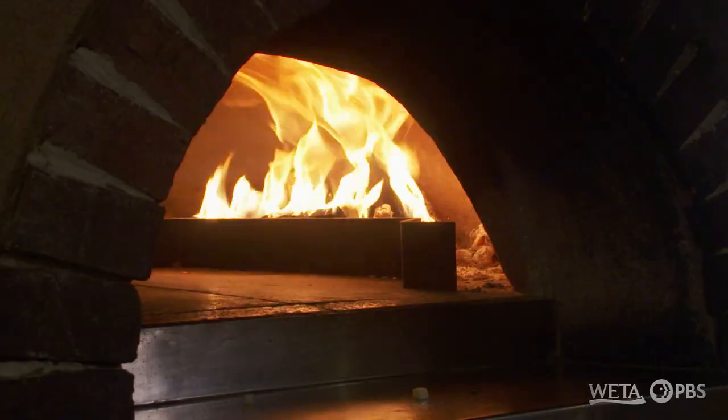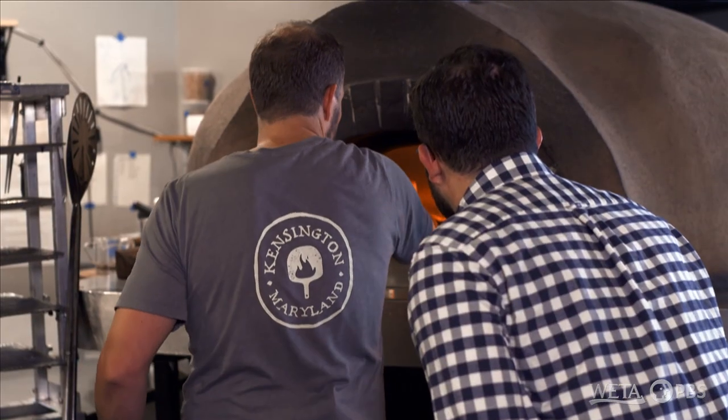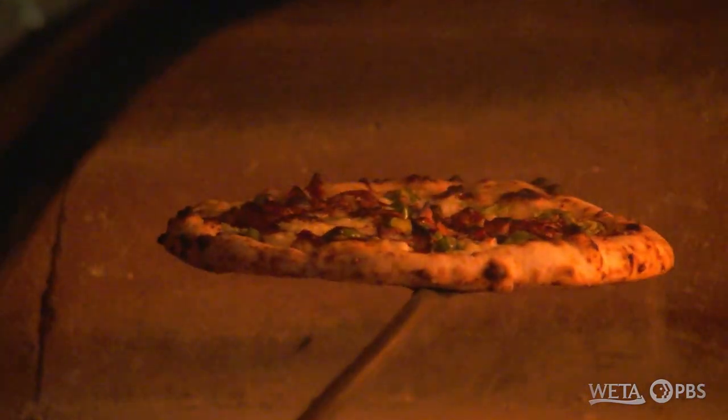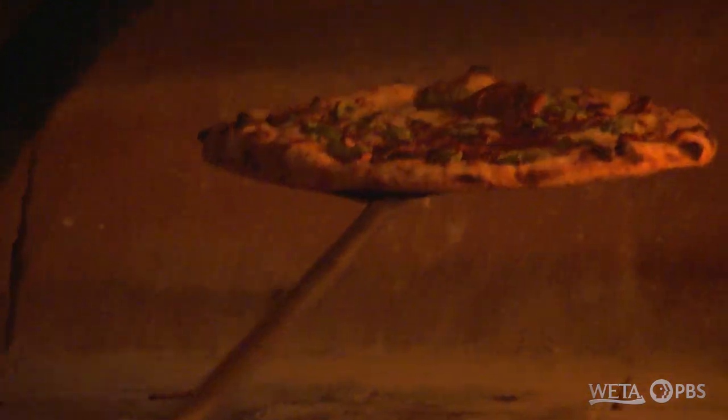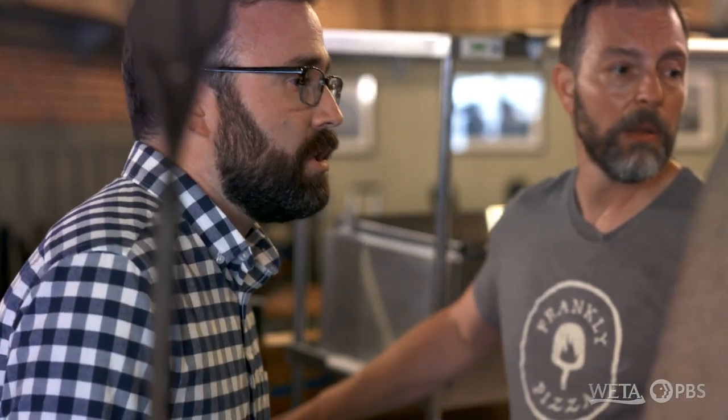So I'll let you work your magic. Take my pie — you can see the flames are licking now. Throw this in there. So what are you looking for on the cornicione? The cornicione? I'm looking for a nice shade of golden brown, mahogany, and black. We want char on there. Char is a bitterness, and that adds flavor. It's not burnt — just char.